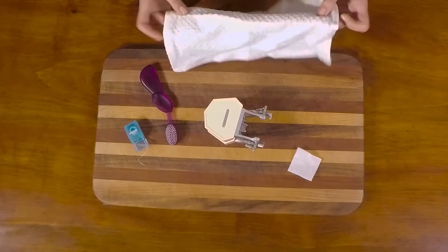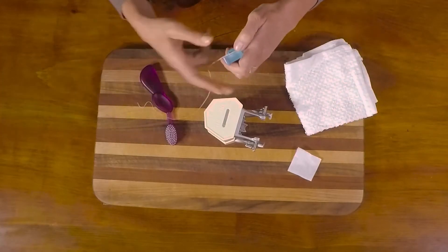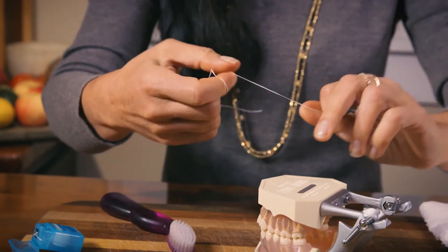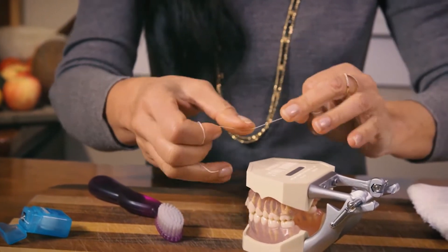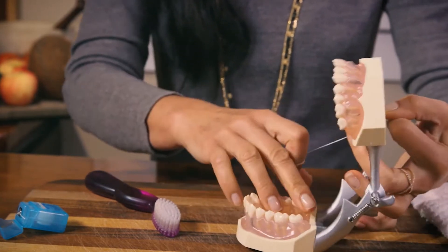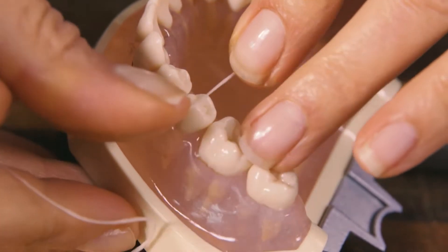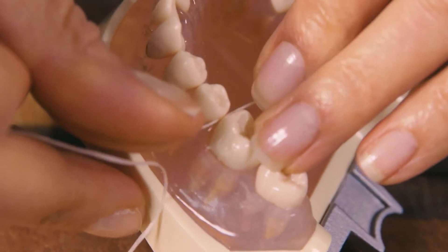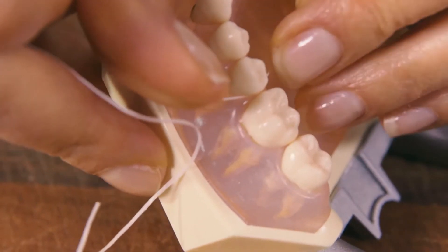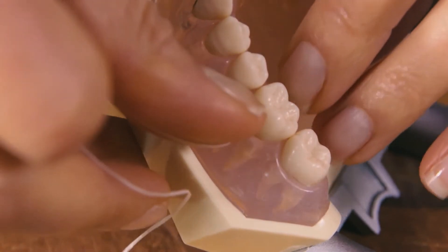Then it's our flossing. Take a good-sized piece of floss, wrap it around your fingers so you have better control, open your mouth nicely, and go in between each two teeth. Pull the floss down in the front of the back tooth and in the back of the front tooth. Make sure it goes into the gum, because there's enough space for food to get in there and you need to clean it out.